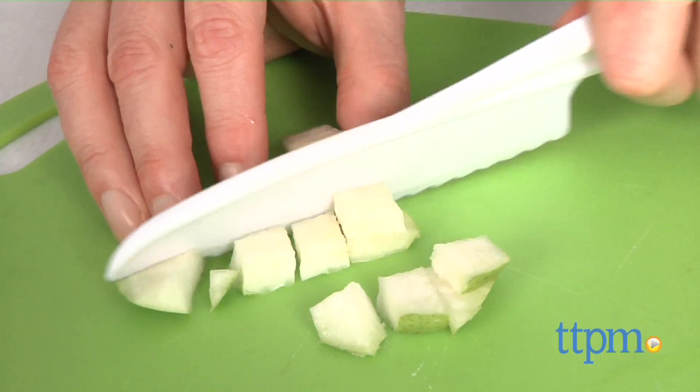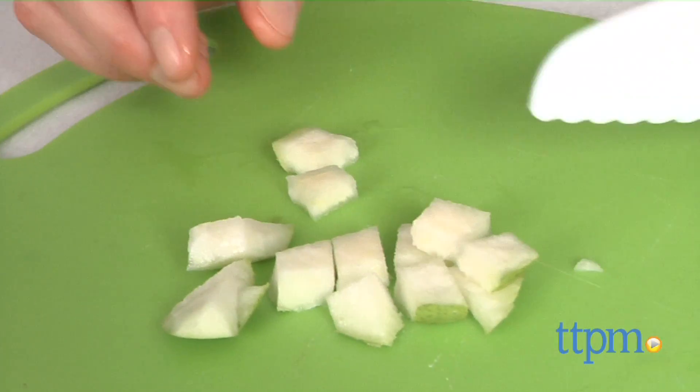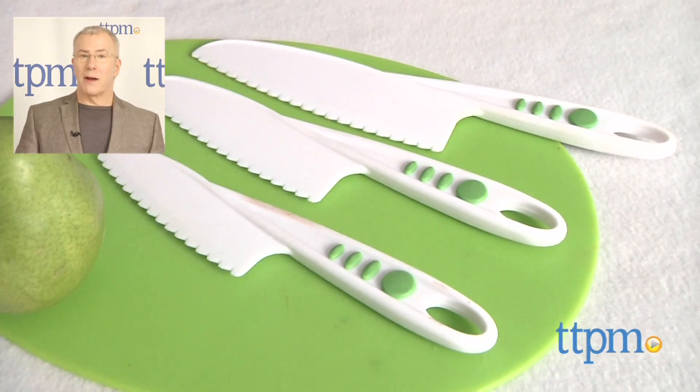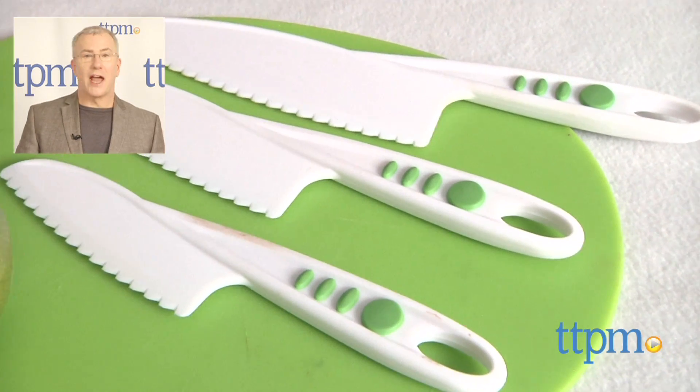We like these so much that once the kids start using traditional knives, we think they'd be great for cake cutting, pumpkin carving, and many other uses. For where to buy and current prices, find us at TTPM, and subscribe to our YouTube channel for more reviews every day. Bye-bye.